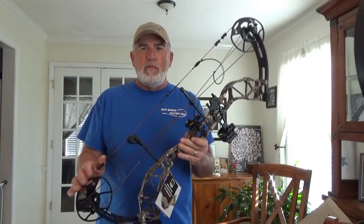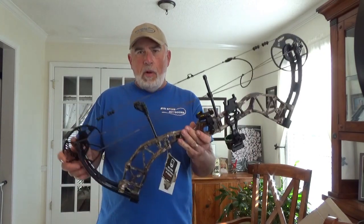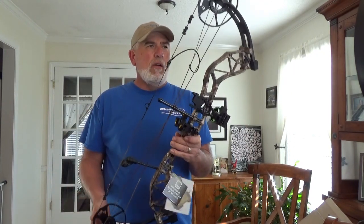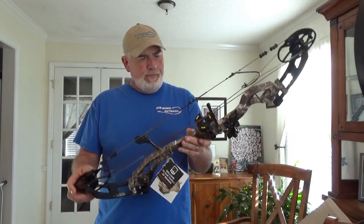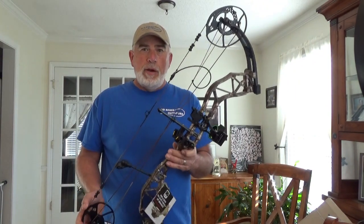I hope y'all like this little short video. I know I'm not telling you anything detailed about the bow — I can do that later on. But like I said, it just got in the mail today and I'm eager to shoot it. So I guess until next time. Later.